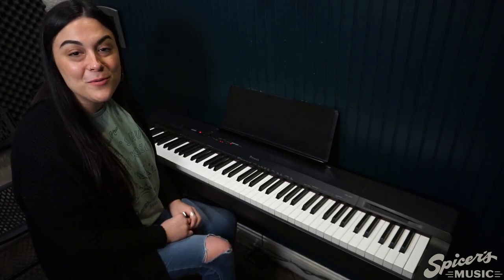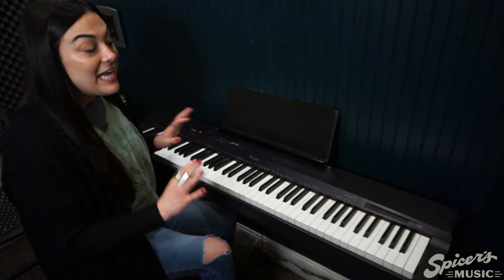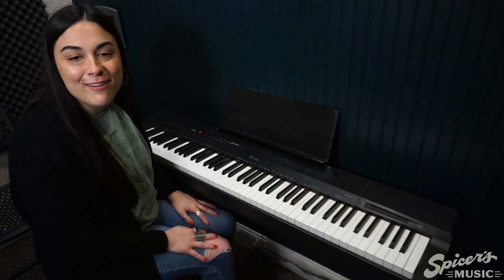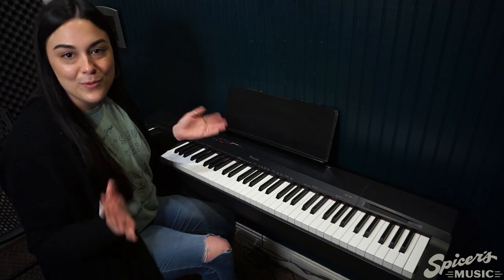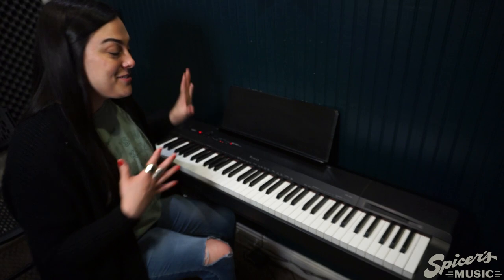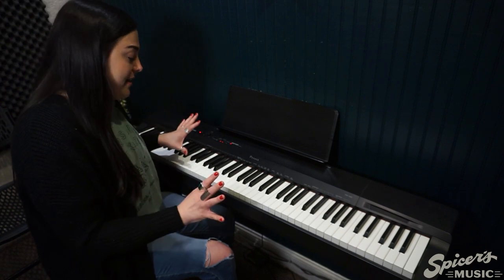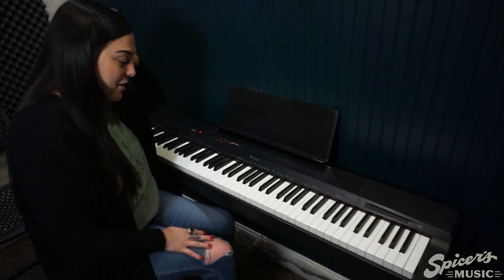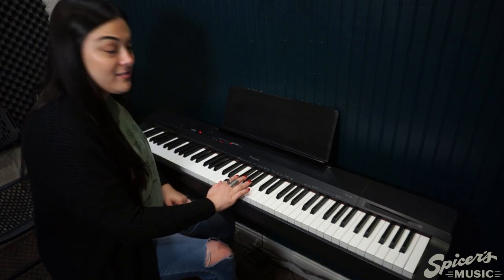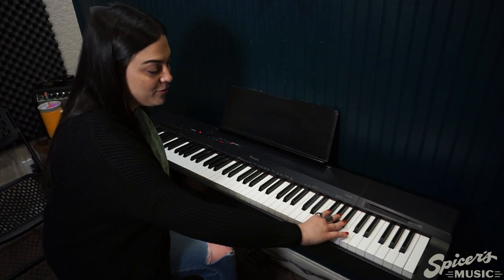Now we're going to move on to the fun part. I am sitting with a Casio keyboard that has 88 keys. Your keyboard might have 61 keys — it might be a little bit shorter, but that is a-okay. The part that we're playing in you will also have, so you will be ready to rock and roll. Our piano is made up of white keys and black keys, and these keys are in a pattern — we have our two black keys and our three black keys, repeating all the way up.